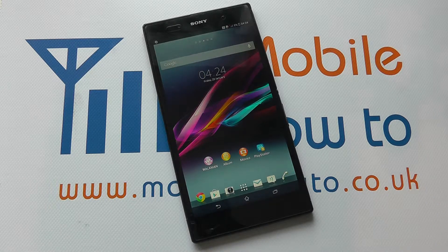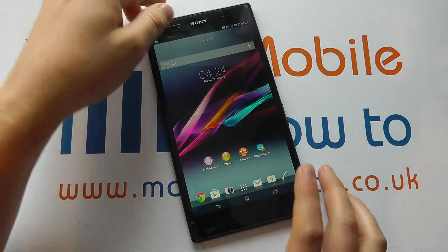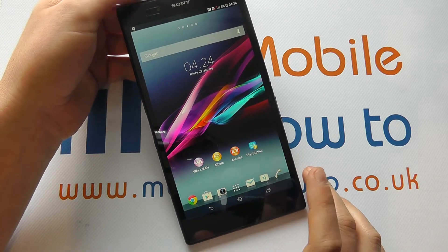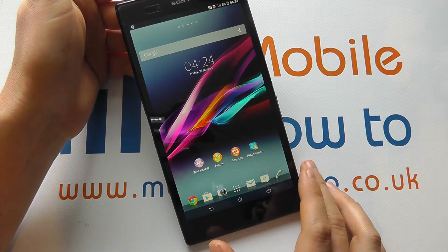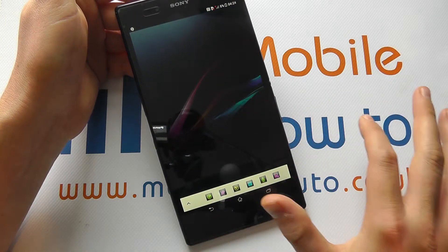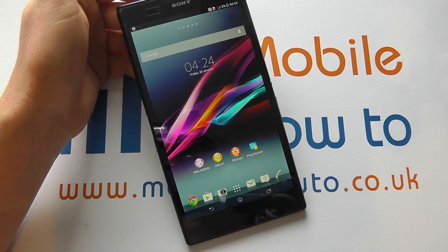Hello. In this video we show you what to do if your device completely crashes or you don't know what to do if it's frozen. Now we can't obviously force the device to crash, but the first thing to do is try and close the app normally. If that doesn't respond, press your running applications key and flick the app off the edge of the screen and see if it responds.